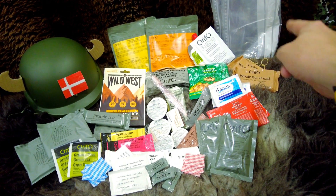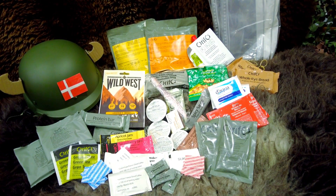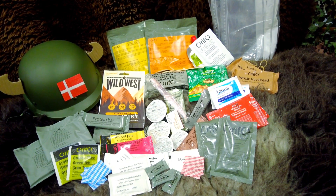So including those ziplock bags and the two elastic bands, that is everything that comes in the Danish 24-hour combat ration.